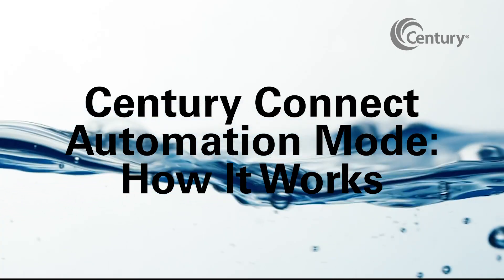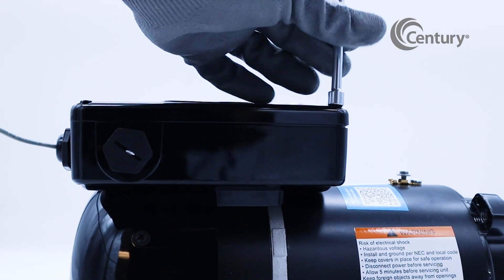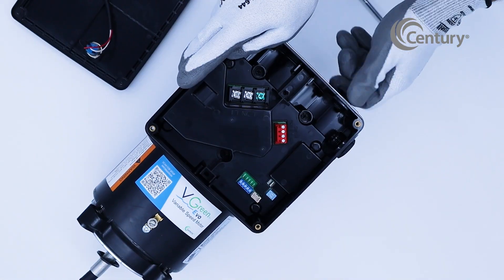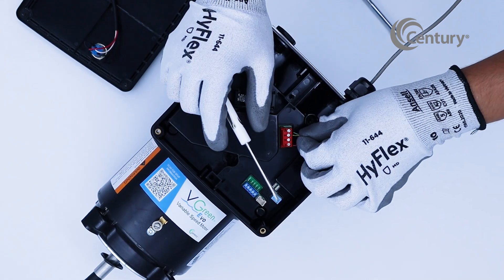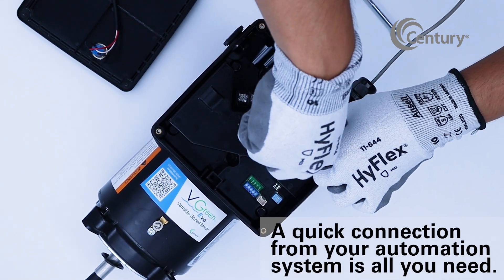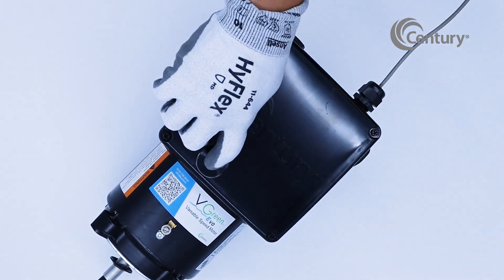The Century Connect Automation Mode — how it works. Century Connect Automation Mode makes integration with existing automation systems easy with simple plug-and-play installation. After installation of the motor is complete, a quick RS-485 connection from the automation system to the V-Green Evo Motor is all you will need. The motor is now ready to be controlled by the automation system.